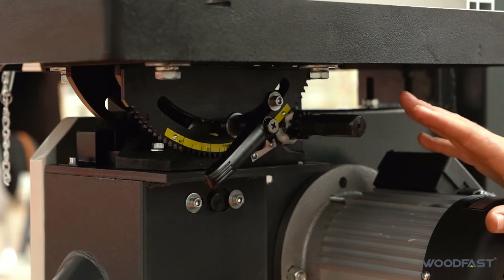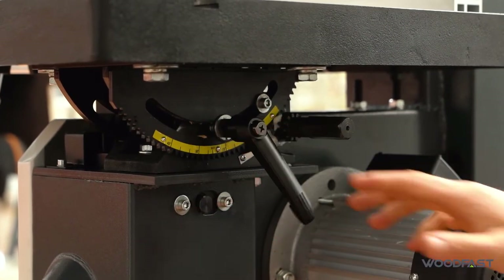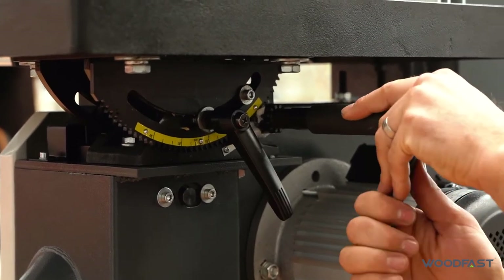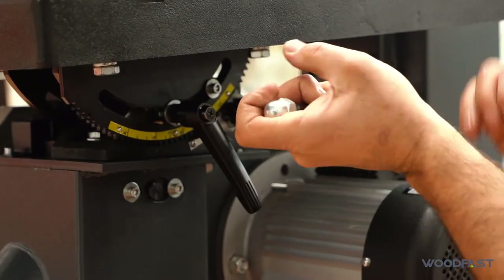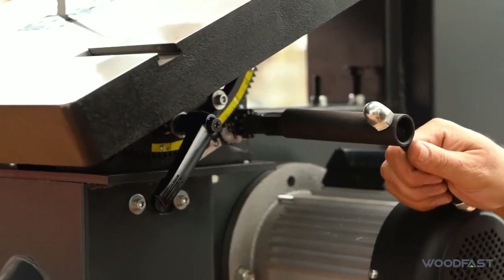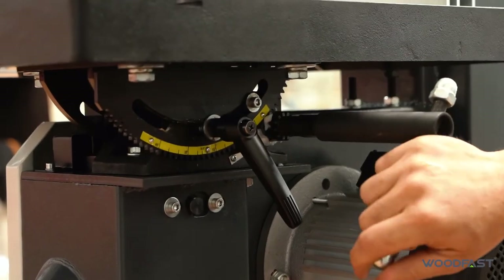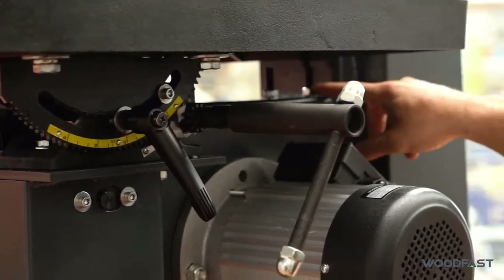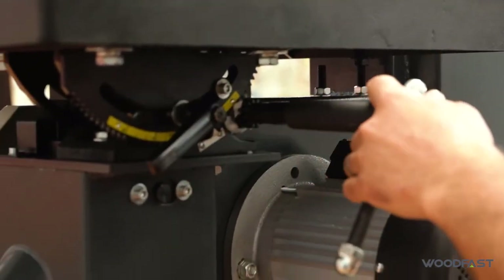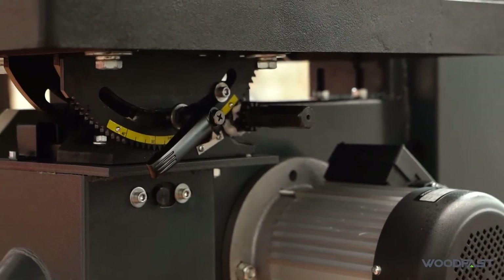To adjust your mitre angle on the table, you've got a lock here — you loosen that off, then use this tool which slides over, and you can tilt the table to the angle you like and lock it off. When you come back down, there's a stop bolt which stops at 90 degrees so you return to your original position, lock it up, and you're ready to go back to your standard 90 degree cuts.